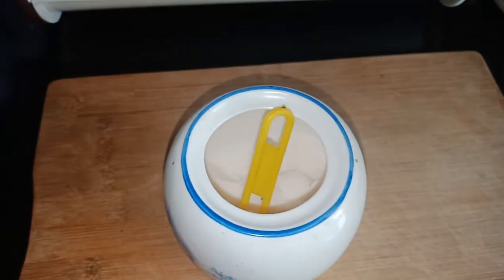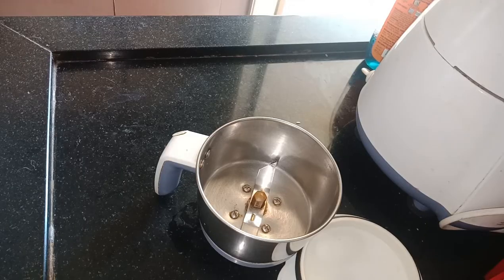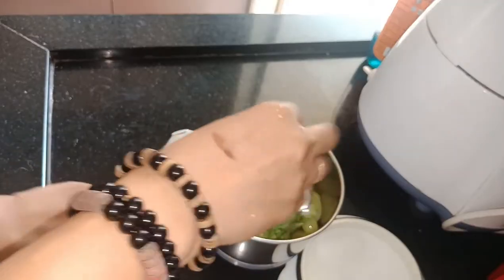I am using rock salt for this recipe, but you can use any salt of your choice. All you need to do is put everything in a blending jar and grind it thoroughly till it becomes a fine paste.